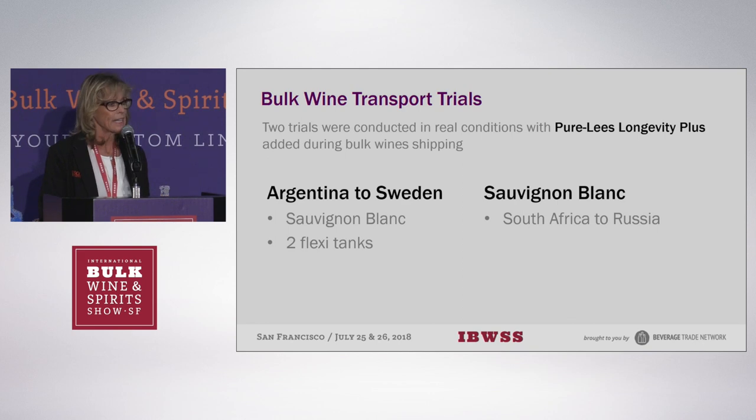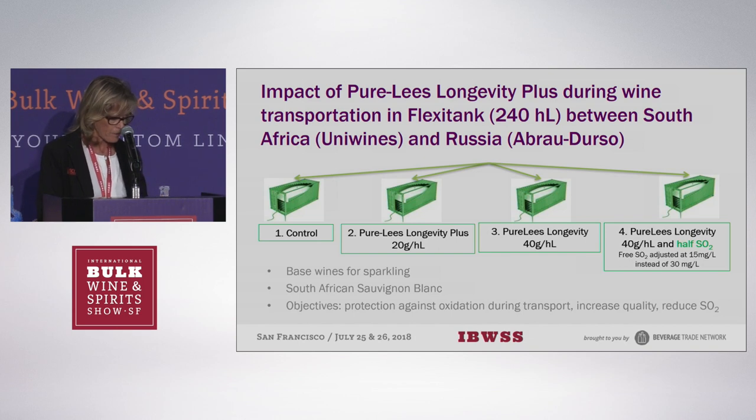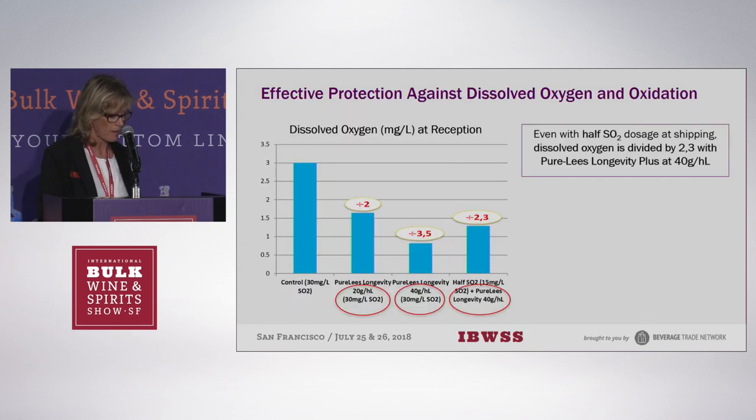There was also a slightly higher level of 4-MMP thiols in the Sauvignon Blanc in the treated tank. In the second trial, Sauvignon Blanc was sent from South Africa to Russia. There were effectively eight flexi tanks — done in duplicate — with a control, then Pure Lee's Longevity Plus at 20 grams per hectolitre, at 40 grams per hectolitre, and at 40 grams per hectolitre with half the normal SO2 addition, which is 30 mg/L.